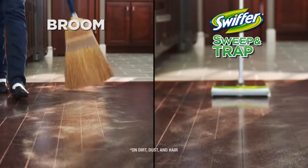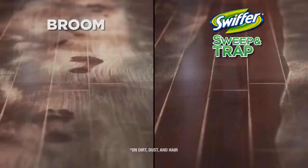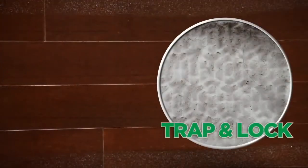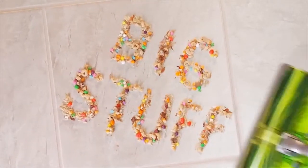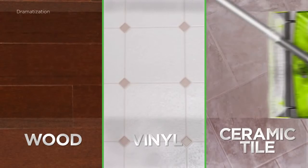In just a single swipe, it cleans better than a broom — for clean floors the easy way. Dust and hair are trapped and locked away in the cloth, while the soft blades of the rotator bar lift larger particles up into the bin. Sweep & Trap works great across all of your hard floors.